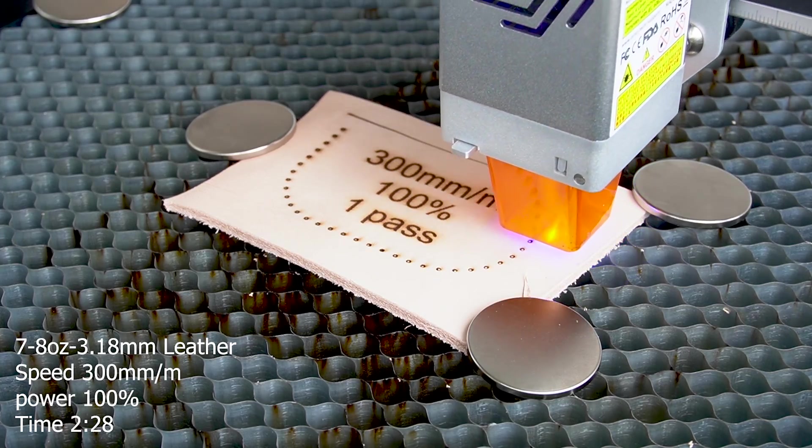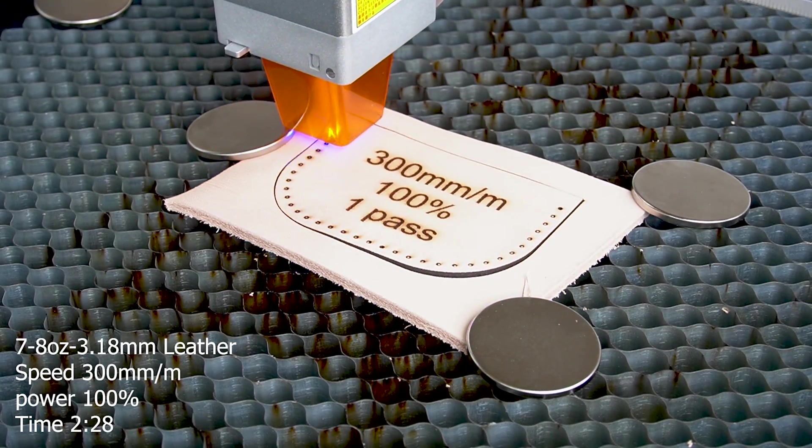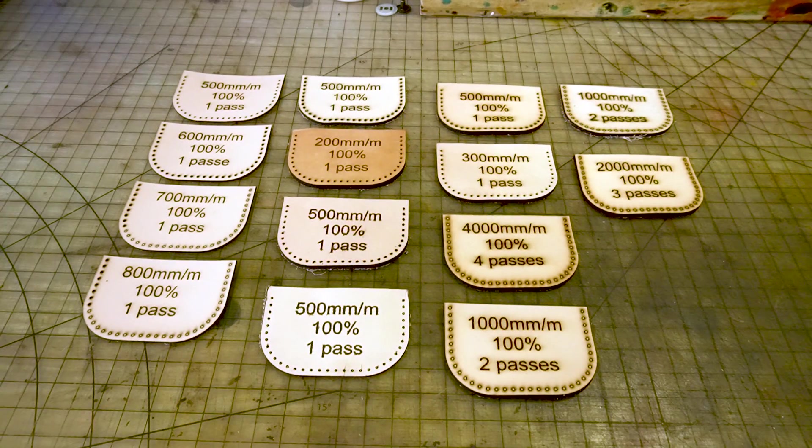Let's see what kind of pitfalls we can run into and let's also find out the optimum settings. The concept of this test is to find out whether you're able to cut patterns and stitching holes with a diode laser — in this case the Erfuro Laser 2, a 10 watt laser. In Lightburn, which is the software I use to run my laser, I set up a bunch of tests, and this is going to be the outcome.